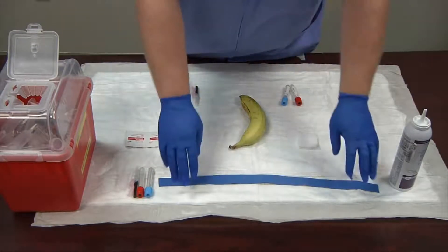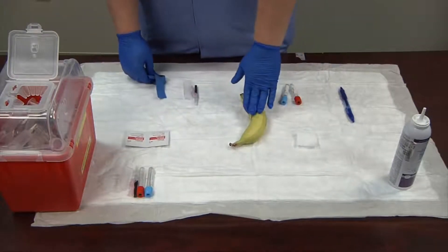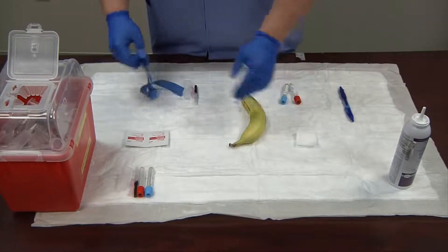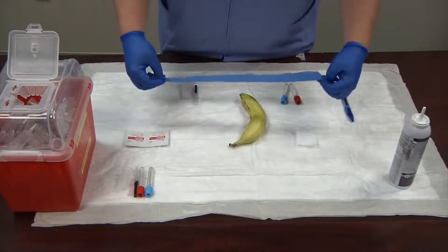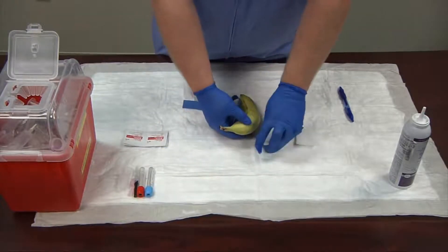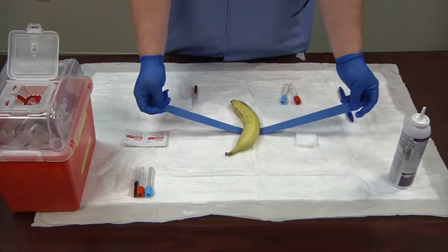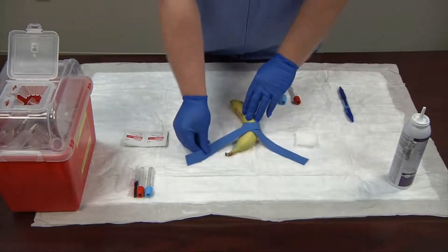Now I have my gloves on. I'm going to take my tourniquet. This is my patient, Mr. Banana — I've already ID'd him and compared him to the requisition that the doctor issued. The ID matches up and I have informed consent from the patient, so let's begin. I'm going to wrap the tourniquet around Mr. Banana. We won't be able to tie it all the way since the tourniquet would be too rough on the banana, so we'll simulate this by just laying the tourniquet over.